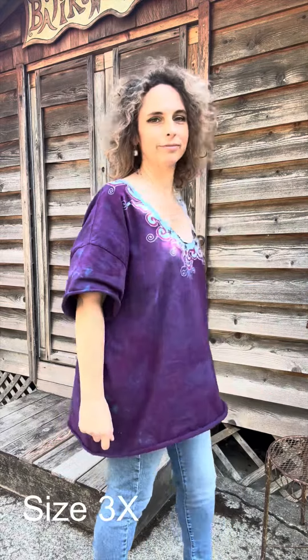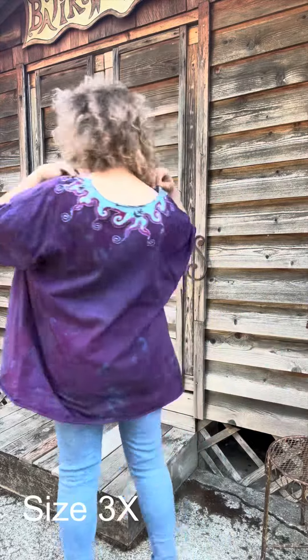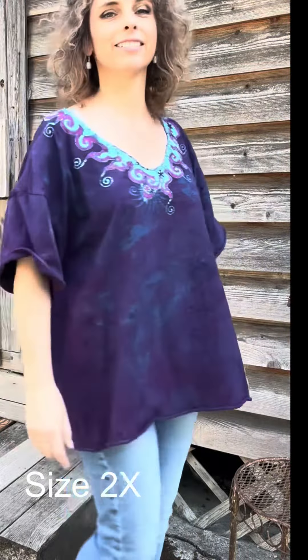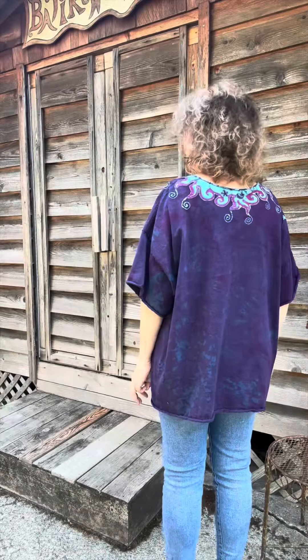Hi, welcome to Batik Walla. I'm Victoria and this is a quick sizing video for the Sapphire Moon Batik Necklace Tees. These range from 3X down to small and I'm giving you a sample of each size as a reference.